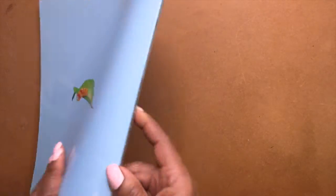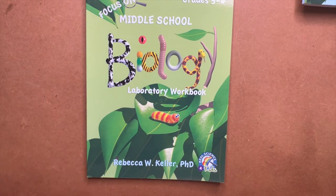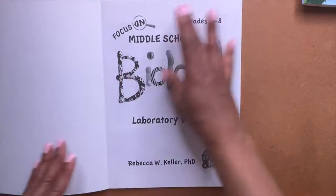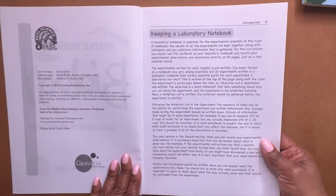That was the teacher's manual. Now let's wrap up with the third and last book, the laboratory workbook. Black and white — no color. That means get to work.